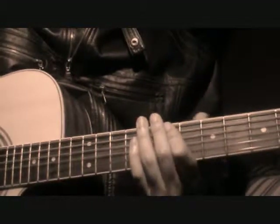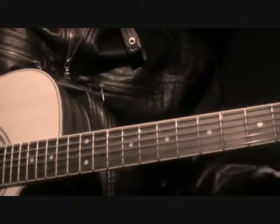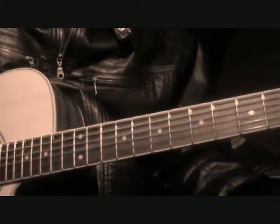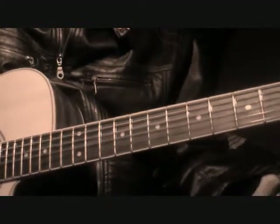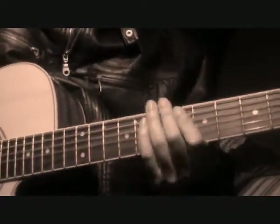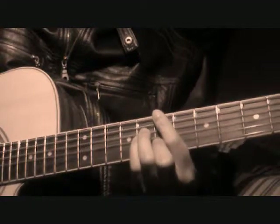How you guys doing? I know it's been a while since I put out a tutorial. I've been having fun with a bunch of covers, but this one's going to be Jesse Boykin the Third, Sunstar, by request — a pretty fun song to play.